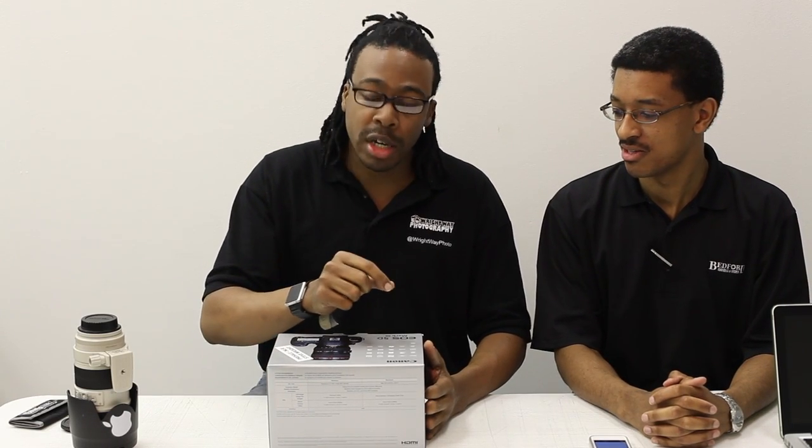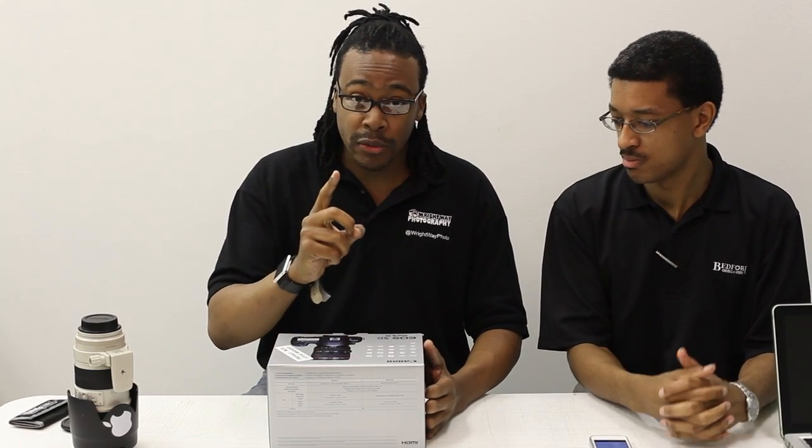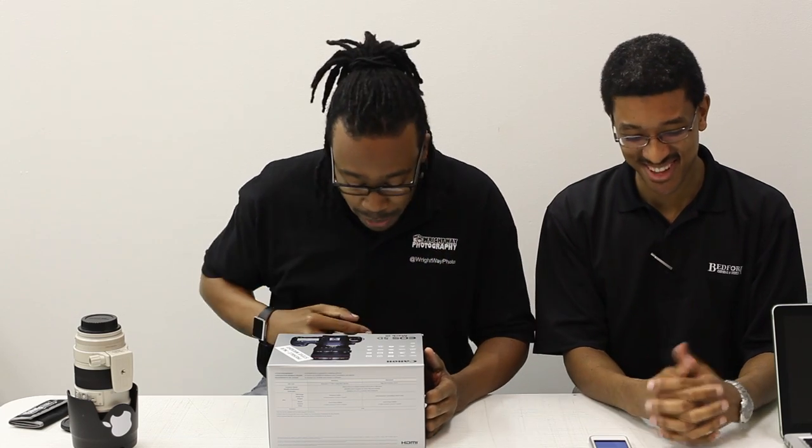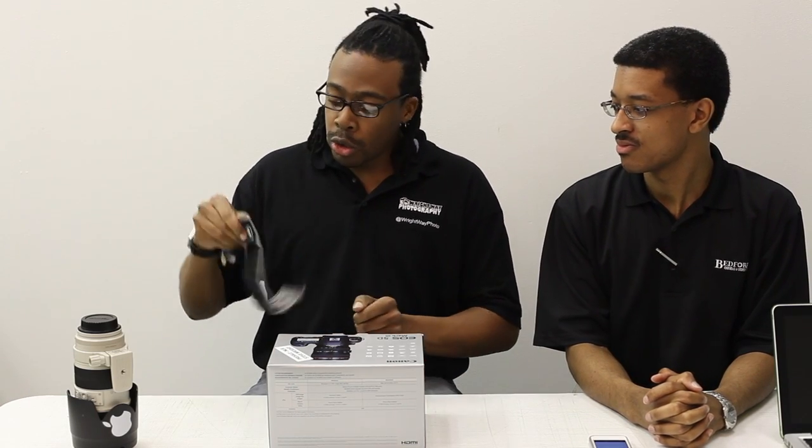I've been waiting for this camera for a long time. Quick points about it: 22 megapixels, ISO 25600, 61-point all-focus — you can't make jokes about Canon not focusing anymore, we hope. 6 frames per second, 100% viewfinder, it does HDR, and dual card slots. We'll check that out in just a minute.